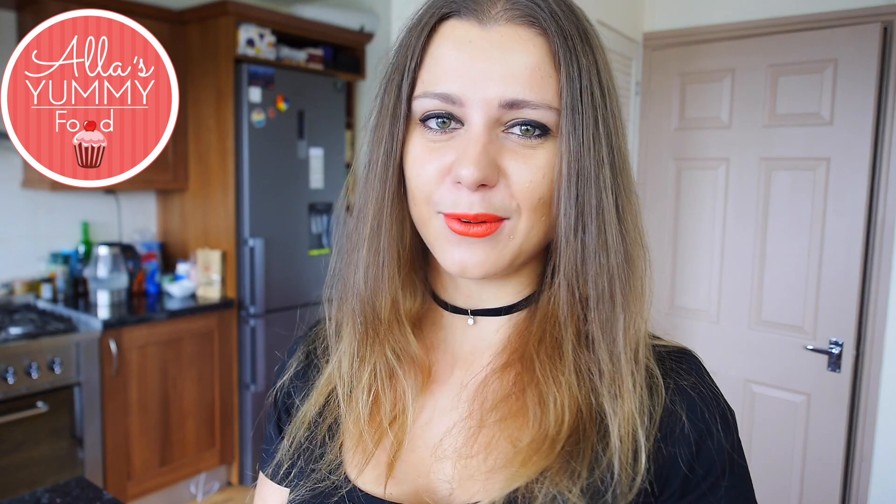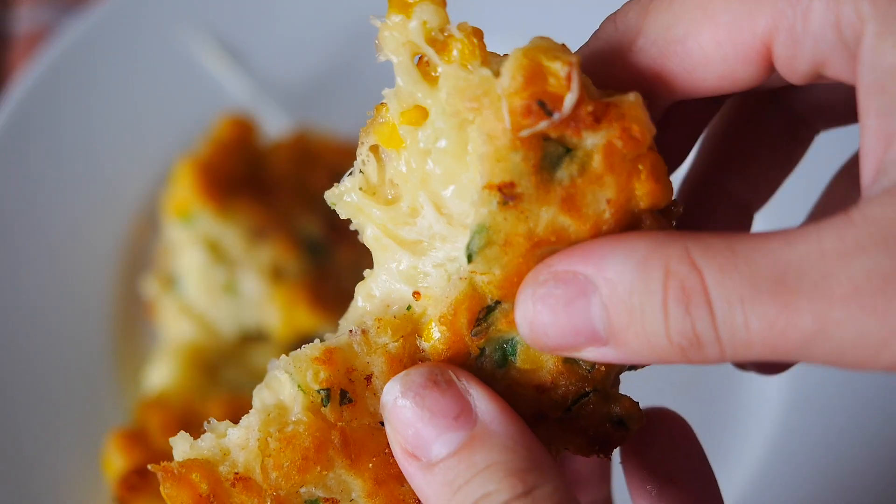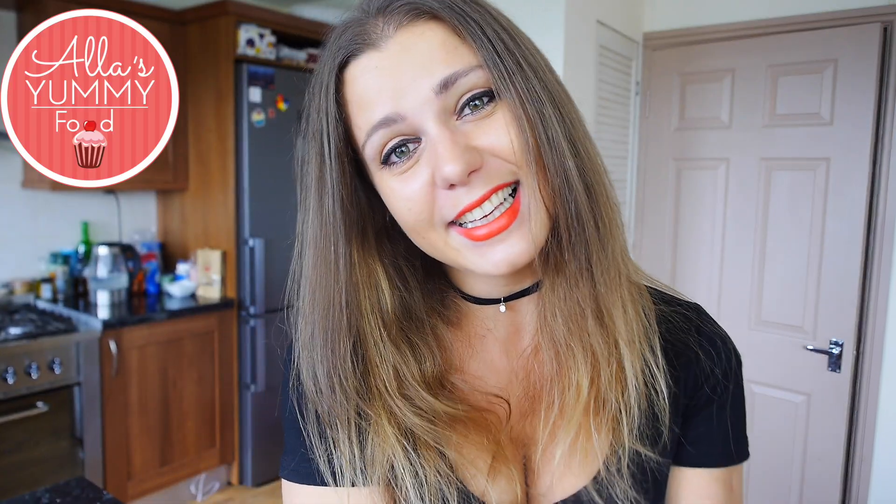Welcome to episode number two! Today we're making the cheesiest, most amazing corn fritters stuffed with lots of cheese and chili. This is my personal favorite because, you know, I love cheese.